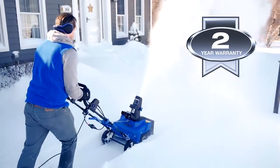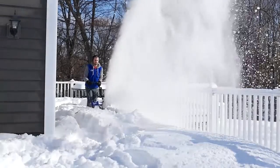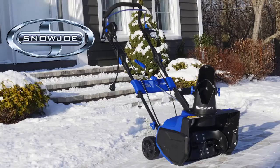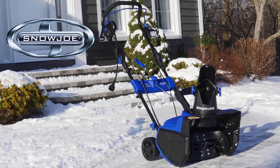Ultra is ETL approved and comes with a full two-year warranty. When it comes to snow, go with Joe. The SJ625E Ultra Electric Snowblower from Snow Joe. Get equipped.